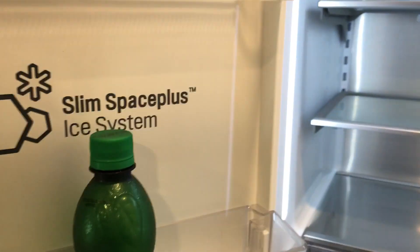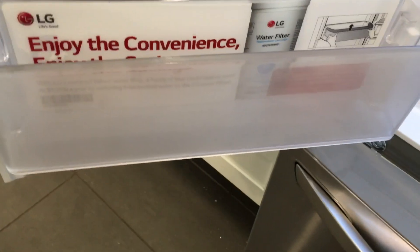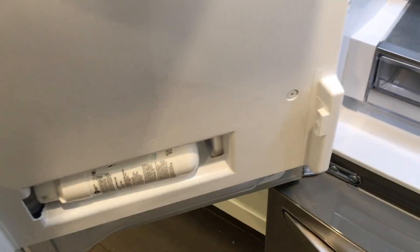Here's the ice maker for the little ice — you can see it right there, and it cranks it out. This thing is no joke. I've got huge, plenty of room right there, plenty of room right there, plenty of room right here. You take this thing off — holy cow.